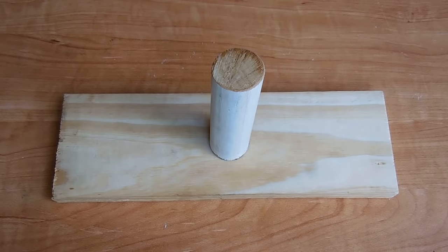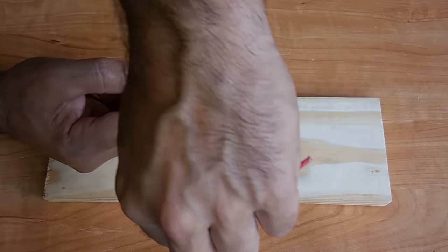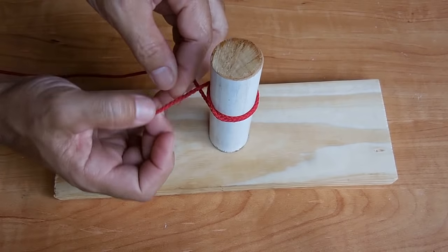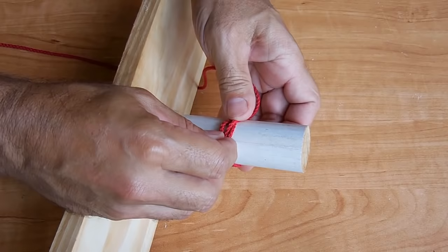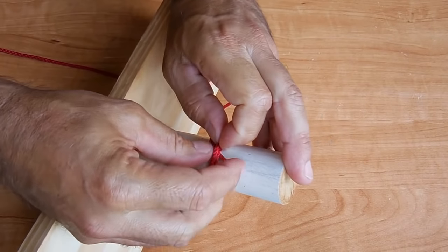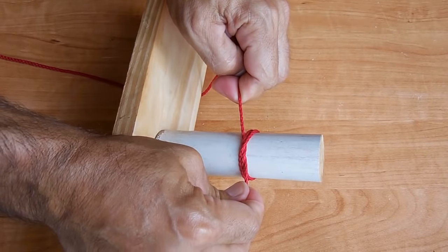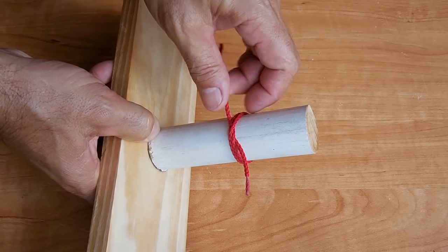The next knot is called a strangle knot. There are many uses for it — I have used this many times for tying hammocks to trees, you can secure the top of bags, and you can even help stop bleeding in the event of a severe injury. Start here, wind around once, go under, come around again over the first part of the rope. Leave it a little loose because you'll need to shove the end under both of these. Now you're able to pull very tight. If this was around a limb that you were bleeding from and you pulled this tight, the bleeding should stop.